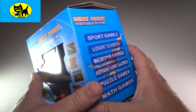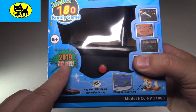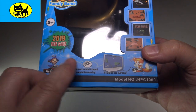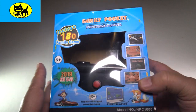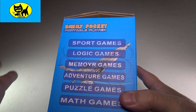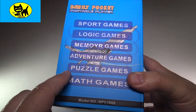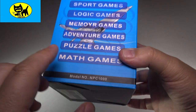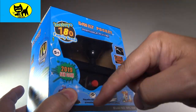This is how it comes from Amazon and you can see here on the side it talks about the system. It's a new 2019 version with all new games. This is plug and play, so this is something which is very cool. Easy to plug in — it just goes right in your TV and you're good to go. No cartridges needed. Everything is included right in the system, which is really cool. It has a variety of games: sport games, logic games, memory games, adventure games, puzzle games, math games. This is model NPC 1000, so don't get some older version. This is the one you want — there will be a link for you right down below.